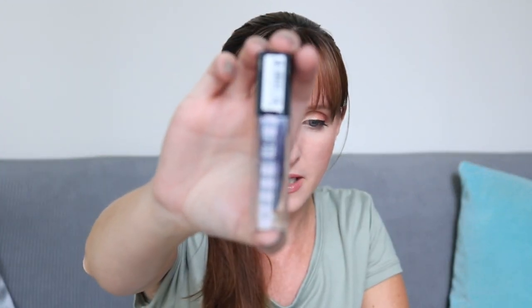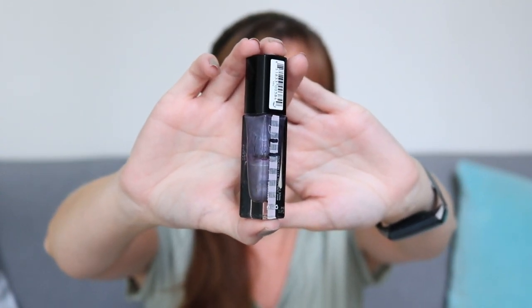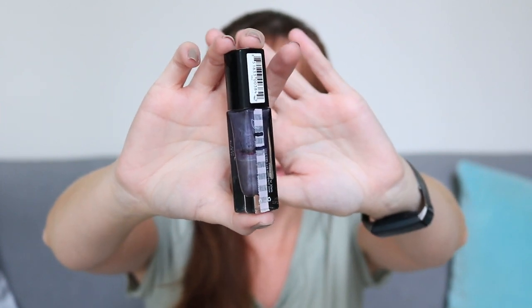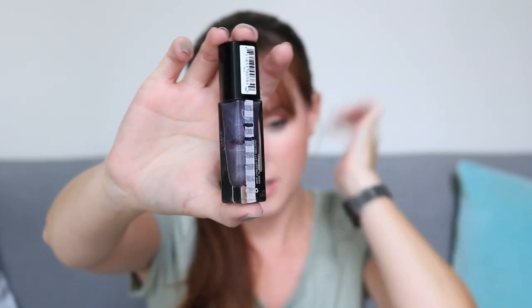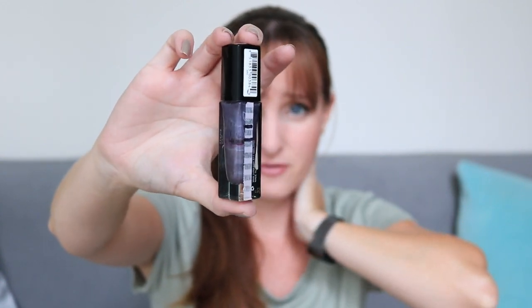This is what I have on my toenails right now — this is Julep in Alfie. I wasn't able to draw a new line on it, so that's the line from last time, but you can see it's ever so slightly below that line. I do have this on my toes right now and I actually need to do another coat. I want to use this at least one more time, so I definitely think I'll have more progress on the next update. This is one I think I can finish by the end of the year.